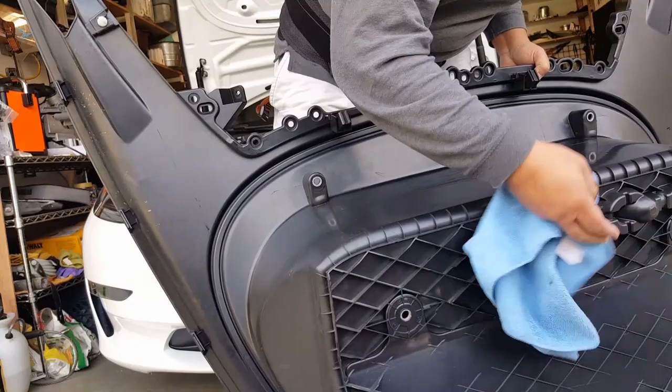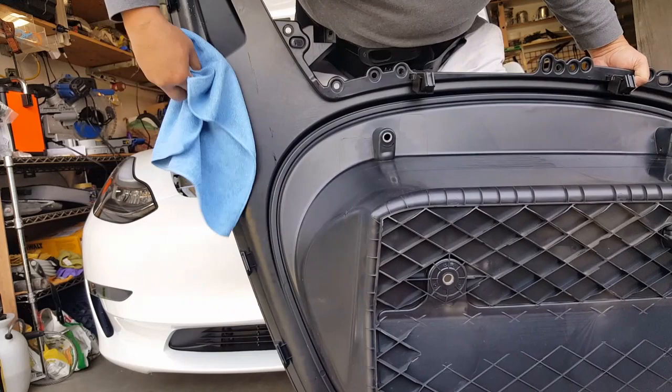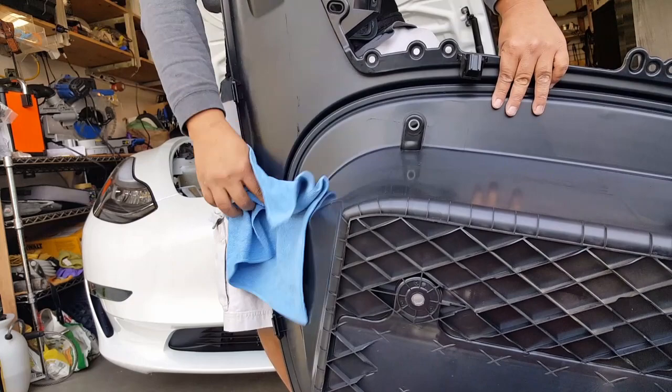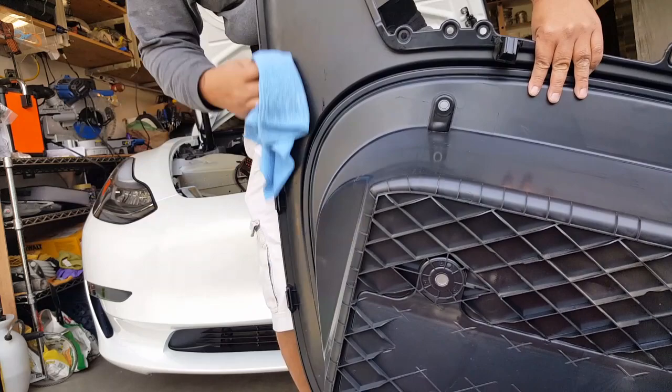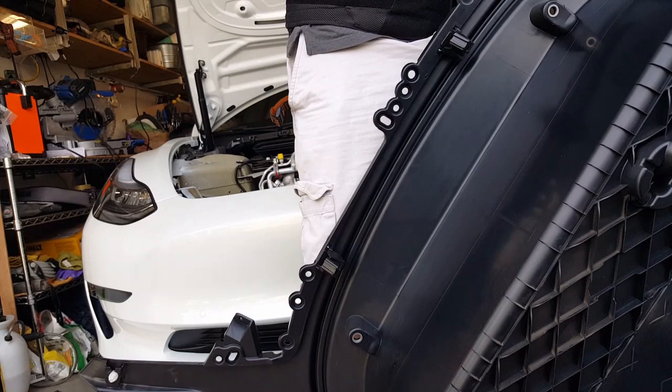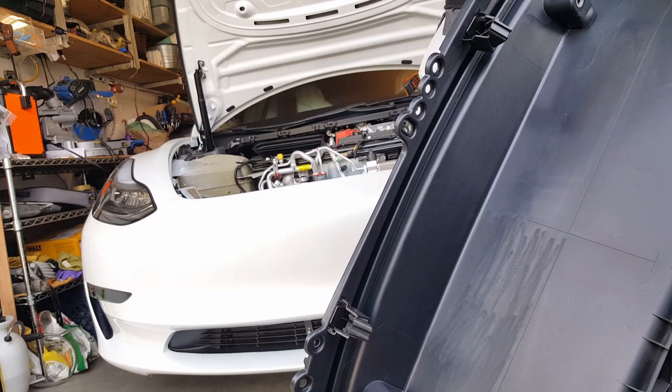Oh yeah, look at these ones — still have some of that nasty residue. I kid you not, just be careful when you go to some PPF places or any window tinting job. Don't just be fooled by their factory-trained claim — make sure they have enough experience to do a good job on your car, or else you're going to waste their time and yours because you're not going to like the work. I recommend taking it to someone who has a little pride in their work, not someone just trying to wing it.